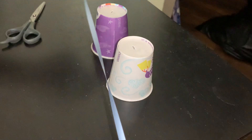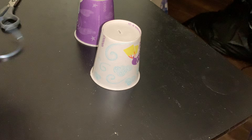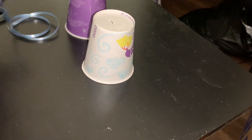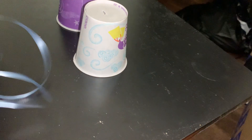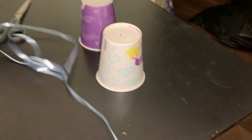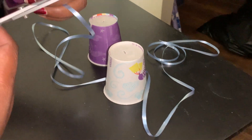Then you're going to make a piece of string as long as you want, because you can take this into other rooms and hear people in other rooms through this. So get your string as long as you decide you want it, and then cut it.